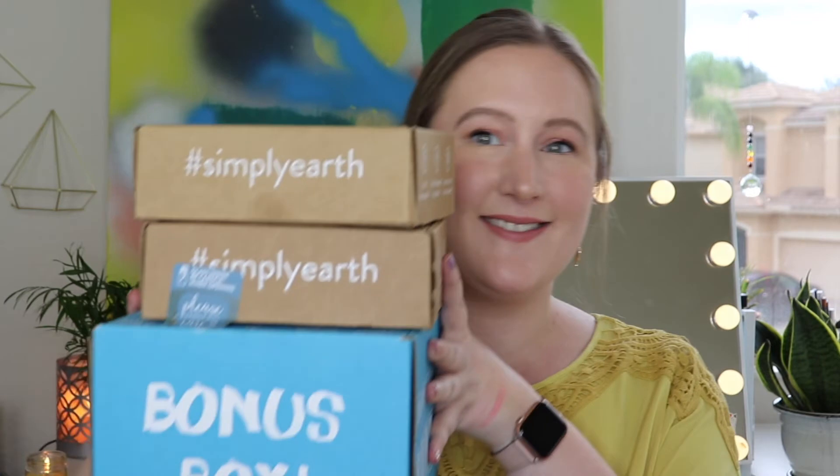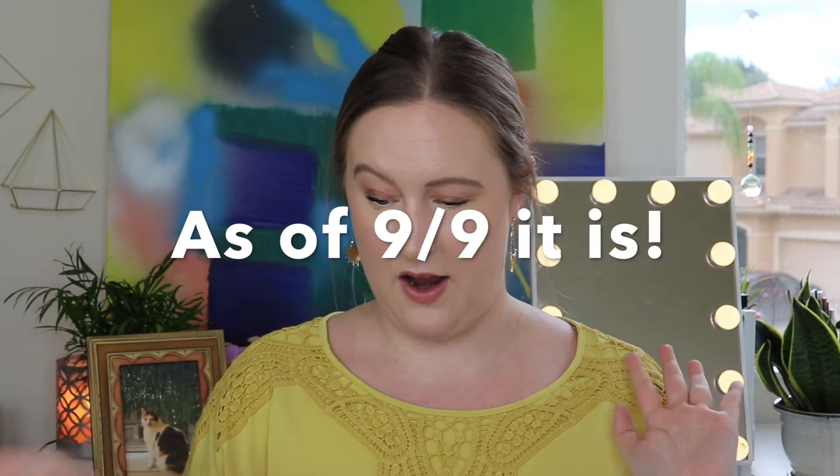Hi everyone! Thank you for watching. In today's video we're opening up Simply Earth, which is an essential oil recipe box. I was prepping to film the September unboxing today and the October box came in the mail, so we will be unboxing both the September box and the October box so you can see what you get if you order now. These boxes do sell out every month, so you'll also see what you're going to get next month.